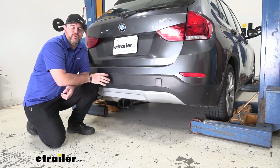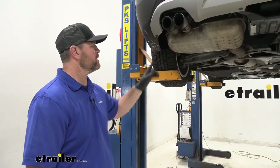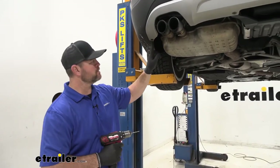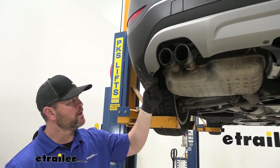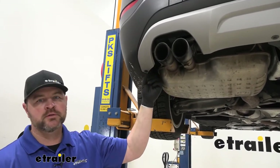Now that we've gone over some of the features, let's walk through how to get it installed. To start our installation, we're going to take a small drill bit. We're going to have a rivet on this lower silver section, and we need to drill a hole right through the center so we can remove the rivet.